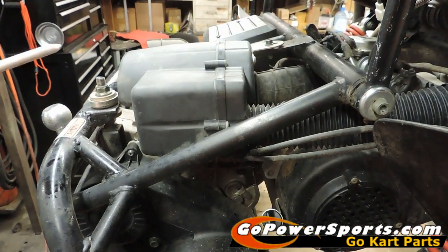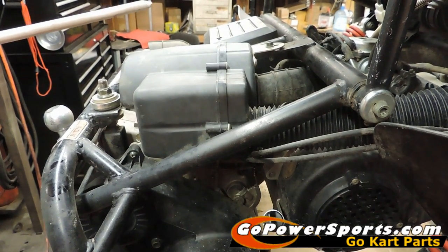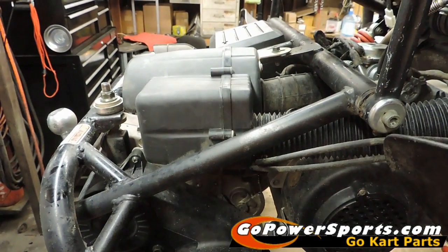Today we're going to show you how to remove and replace a carburetor on a 150. We're using a Trail Master cart today and it's actually in our shop for real repairs, getting a carburetor replaced.